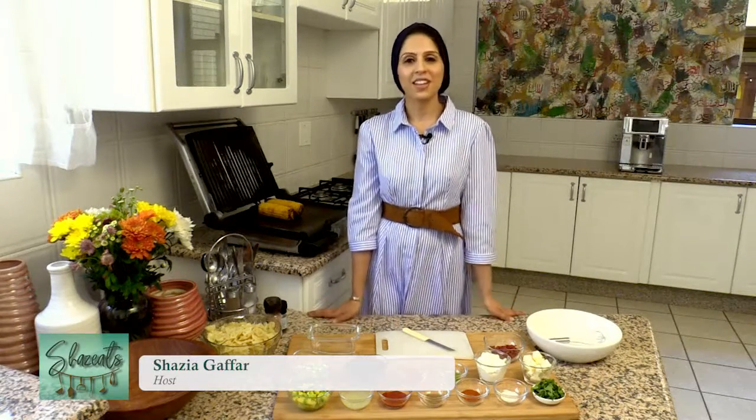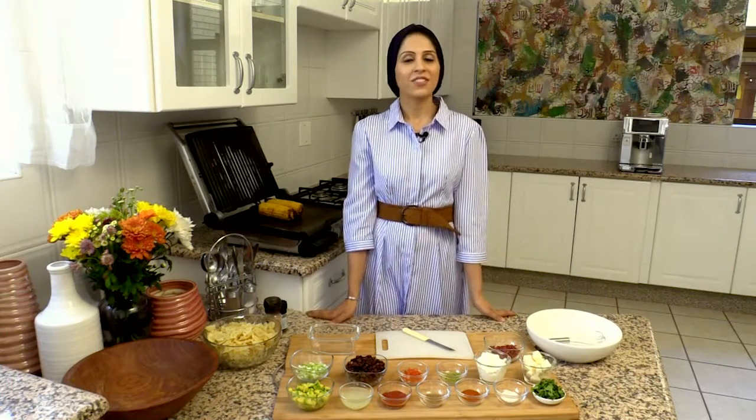As-salamu alaykum. Welcome to Summer Eats with Shaz Eats, the show that gives you lots of ideas on new recipes for the summer season using seasonal produce.